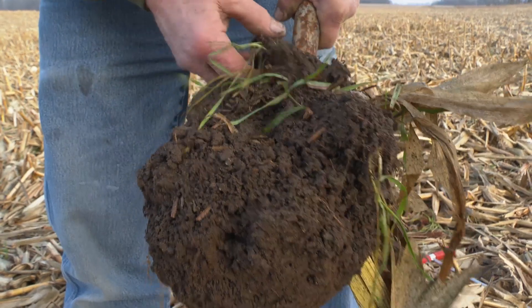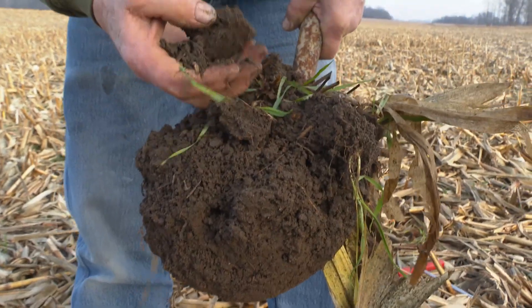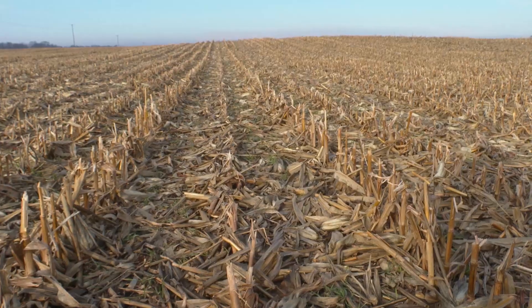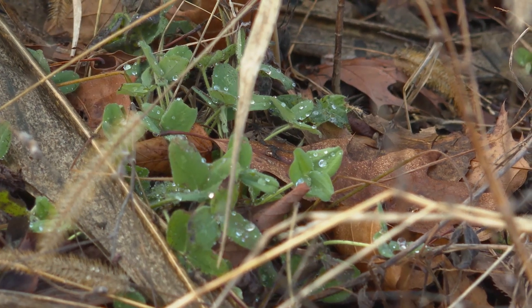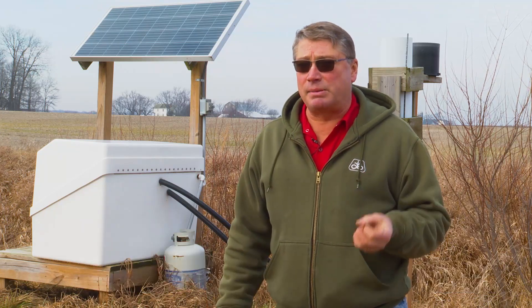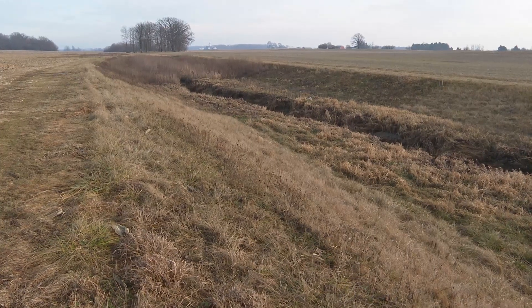The increased microbiological activity in their soils has also cut another input bill. It gives them the ability to cut back on commercial fertilizers — cut back or eliminate in some cases. In this particular field, they have not applied phosphorus. They just harvested their eighth corn crop with zero phosphorus at planting time.